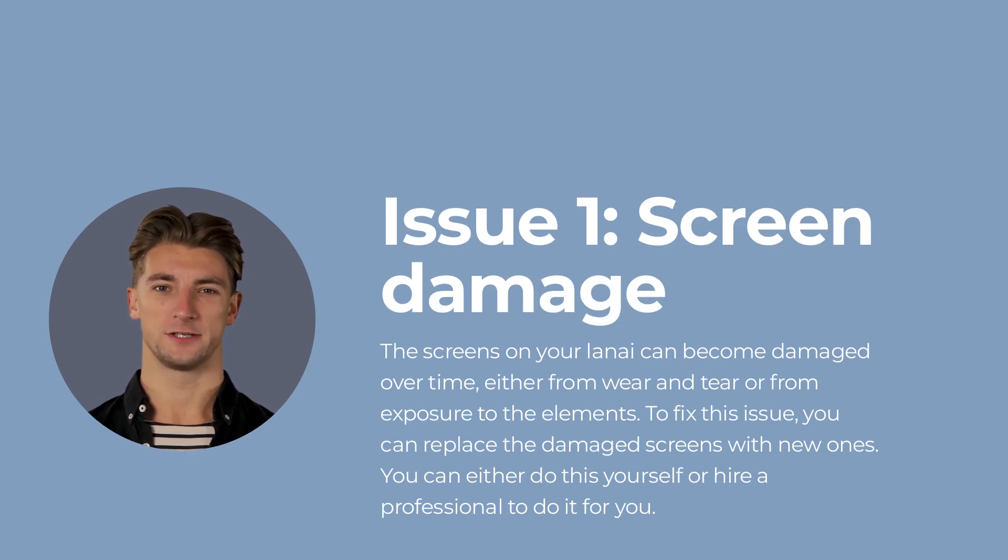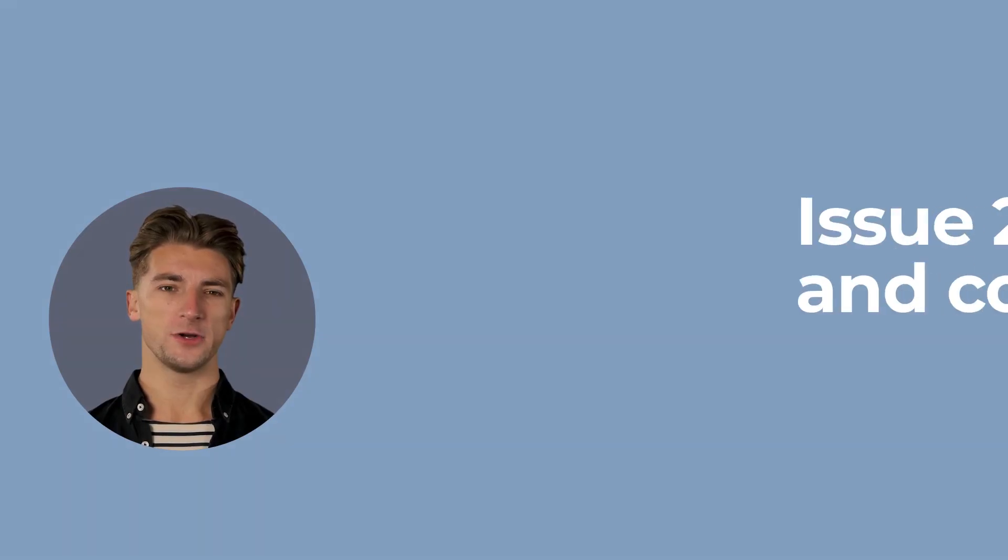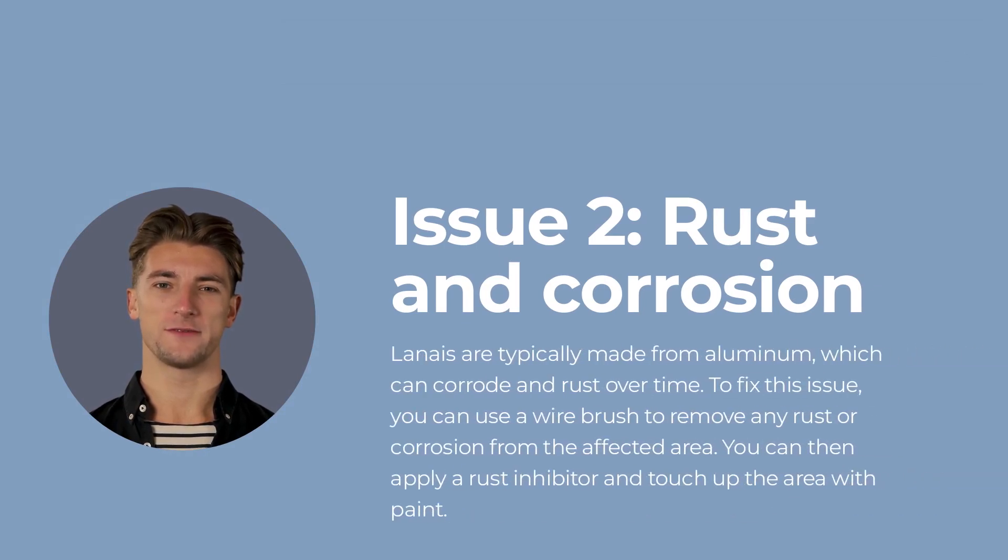Issue number two: rust and corrosion. Lanais are typically made from aluminum, which can corrode and rust over time. To fix this issue, you can use a wire brush to remove any rust or corrosion from the affected area. You can then apply a rust inhibitor and touch up the area with paint.